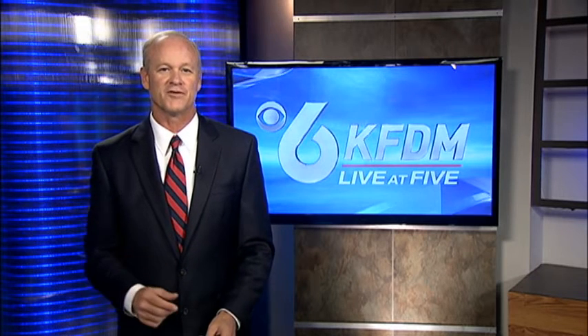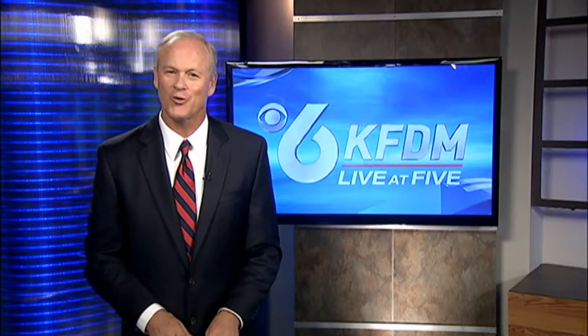It's one part art class, one part self-discovery. KFDM's Tom Wright shows us a one-day workshop that will help you jumpstart your creativity. Anyone that's involved in being creative knows it can be difficult sometimes. It can also be magical — that's probably why people do it. But here we're going to tell you about a workshop that might help you out.